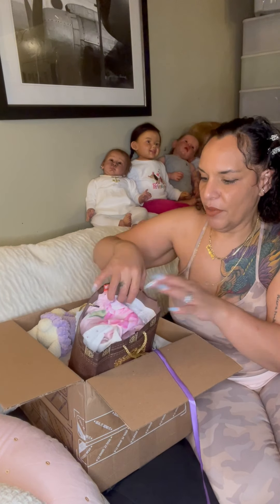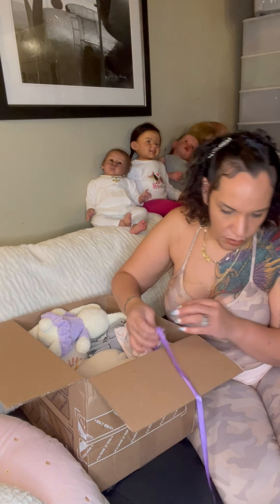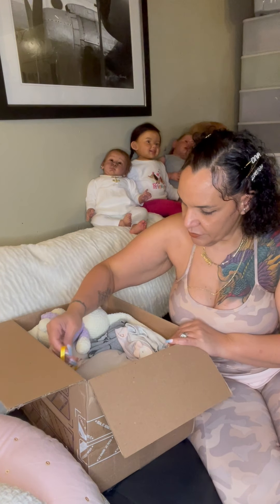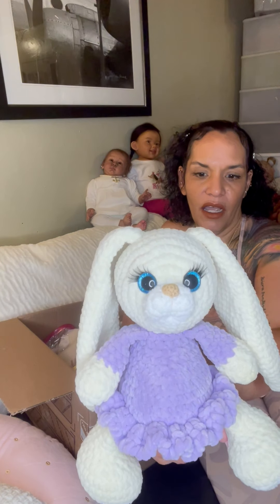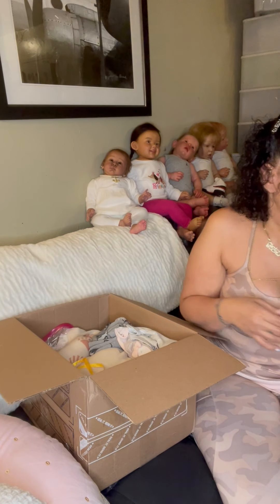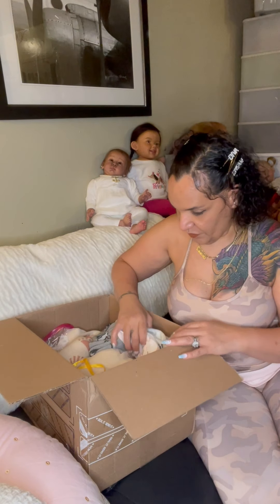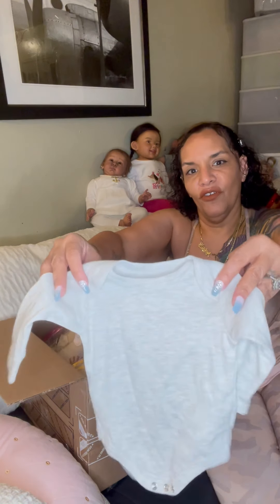I'll put that bow on her head for sure. And I guess this is her purple lovey — it's so gorgeous, it's like a knit bunny. I think this is all a set, I think this is her original, and I think that bunny must have came with her. That's a gorgeous gorgeous bunny.